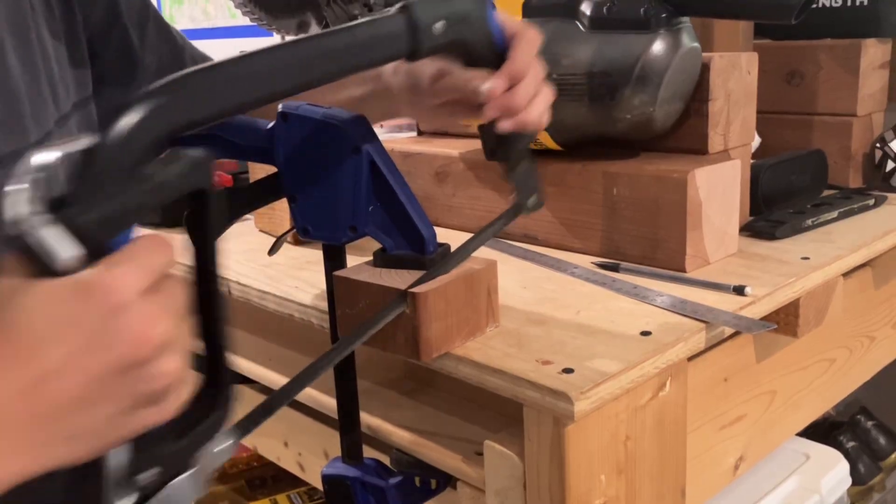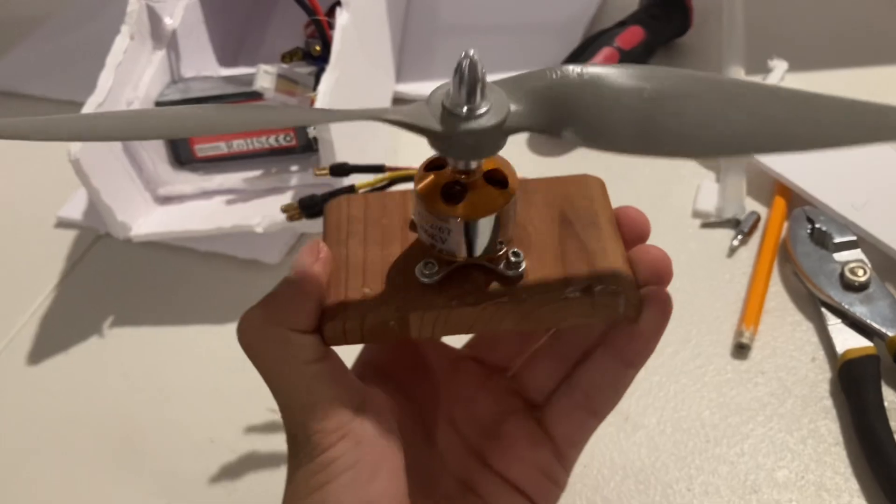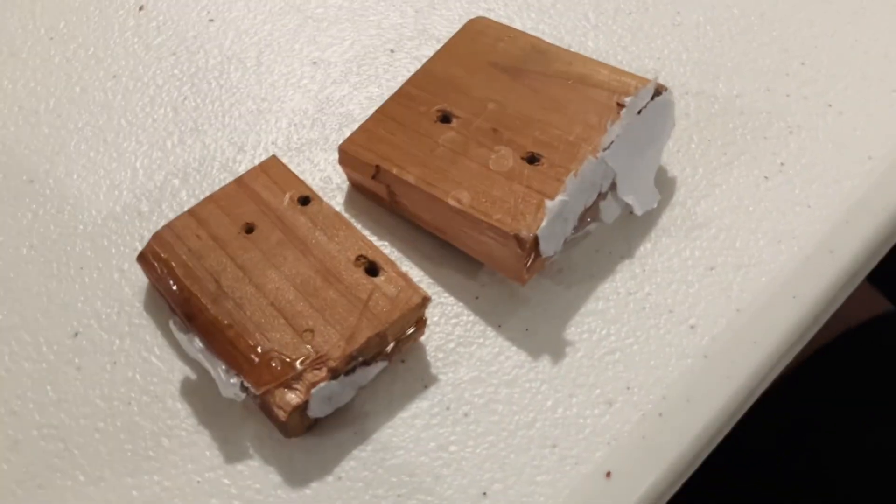However, that motor mount actually ended up breaking too, so I made one that was a little bit thicker, as you can see here. But it broke again, so I had to make yet another motor mount.